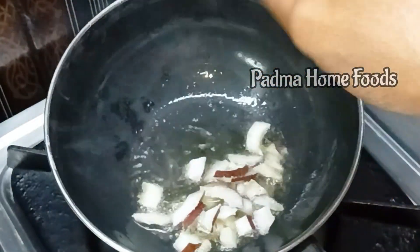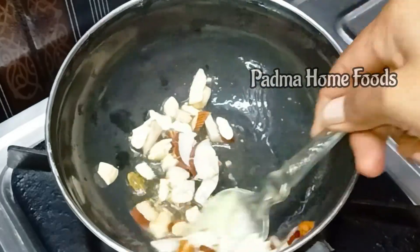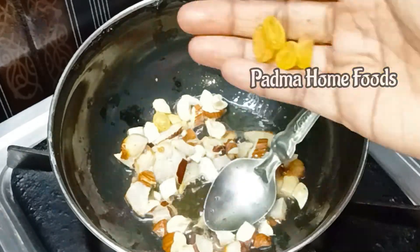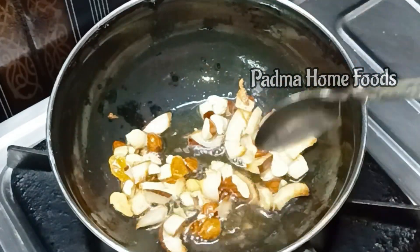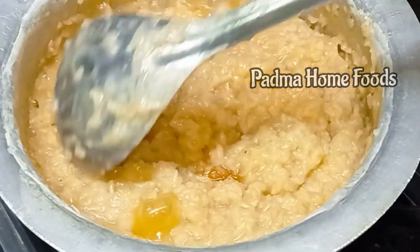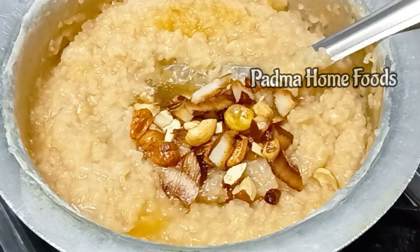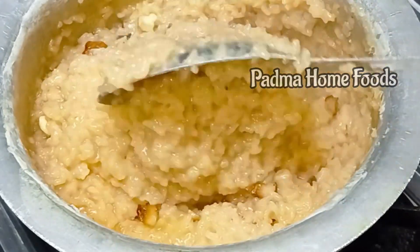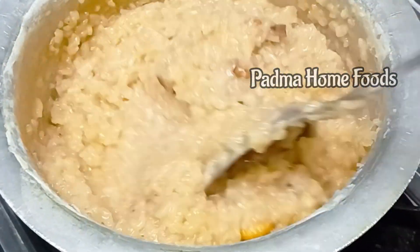Then add the beef as well. Now add the fish. Add a little brown color and bring it down to the bottom. Add a little bit of the golden coloring and a little bit of the pudding.